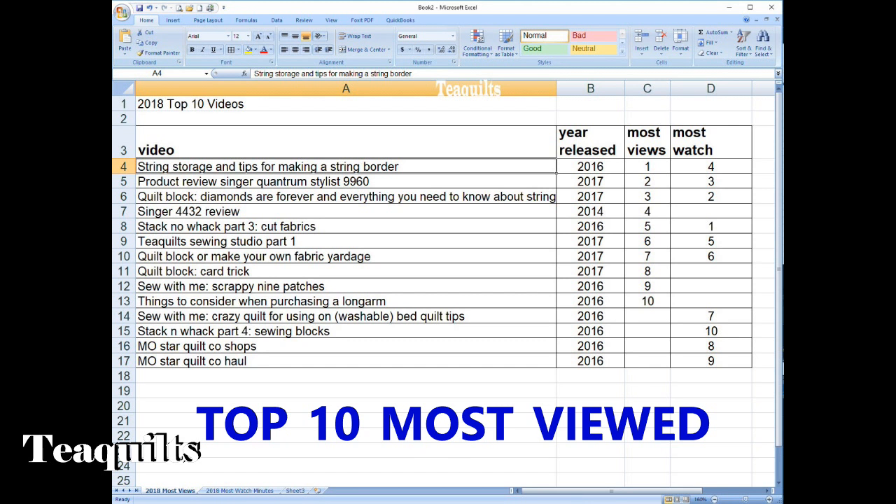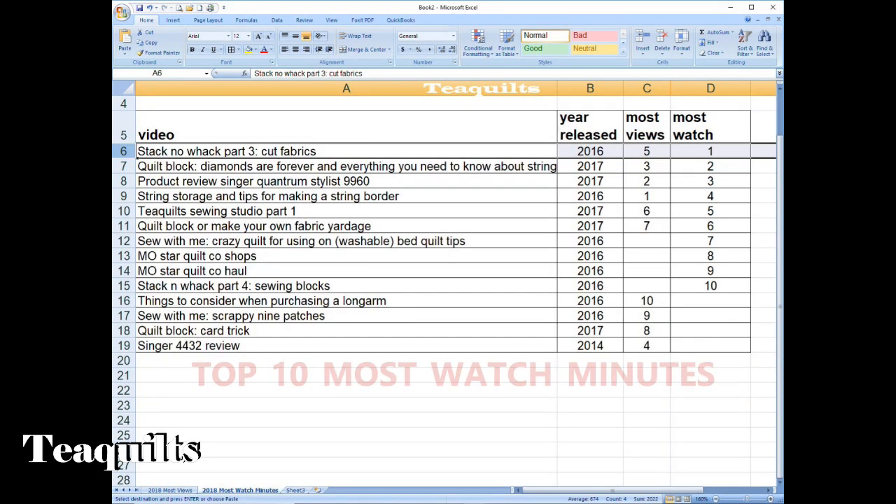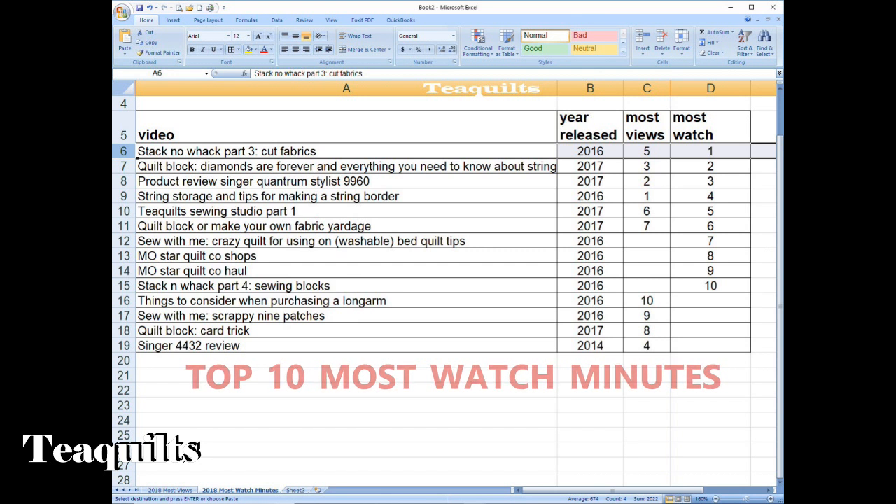My top five by most views: number five is Stack and Whack where I cut the fabrics; number four was the Singer 4432 review; number three was quilt block Diamonds Are Forever; number two was everything you need to know about strings and the product review for the Singer Quantum Stylist 9960; and number one by most viewed is String Storage and Tips for Making a String Border.